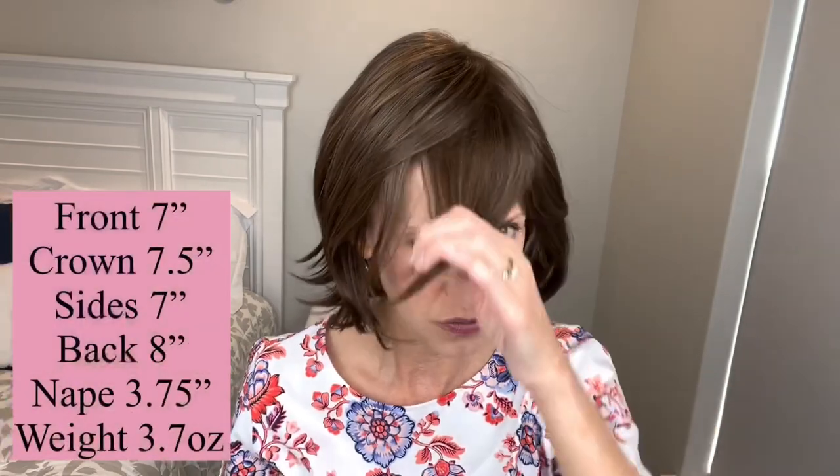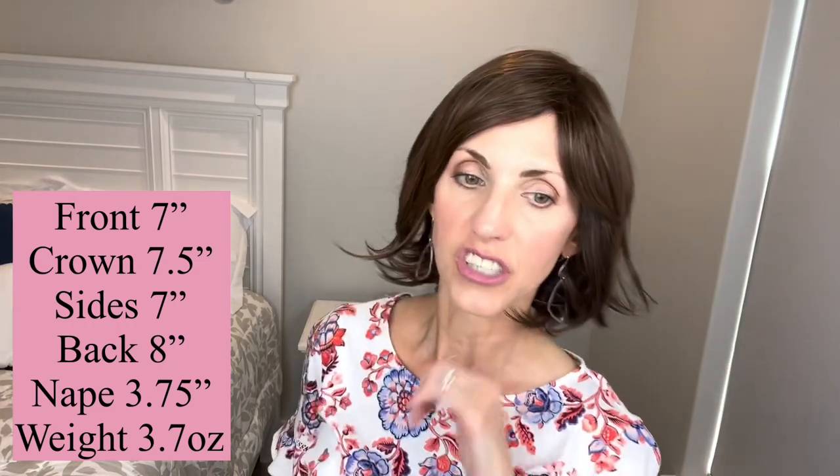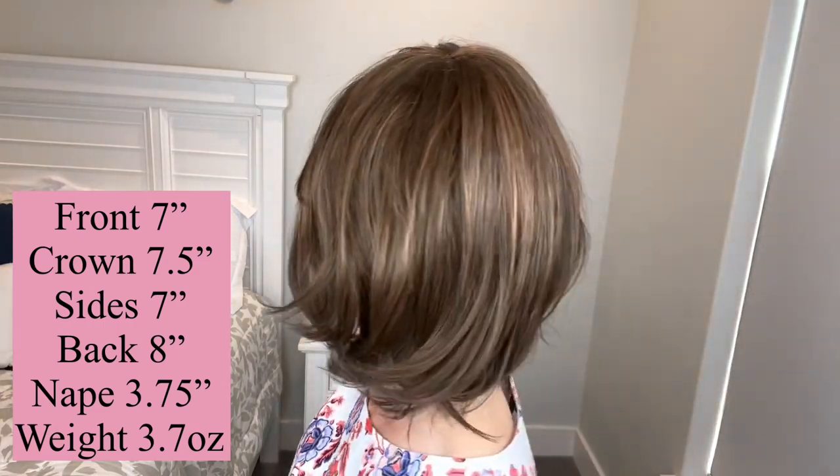This is the coverage I have at the ear tabs. This particular one is fitting me like a petite. It's open wefted, so we'll look at the stretch when I take the cap off. Ear to ear and forehead to nape, it's fitting me very petite — something to note if you have a larger head size. Measurement-wise: the front layer is 7 inches, 7.5 inches from the crown, 7 inch sides, 8 inches in the back, and a nape of 3.75 inches.